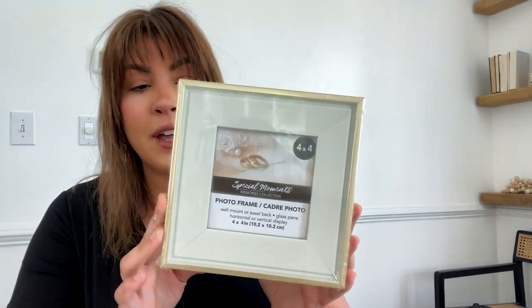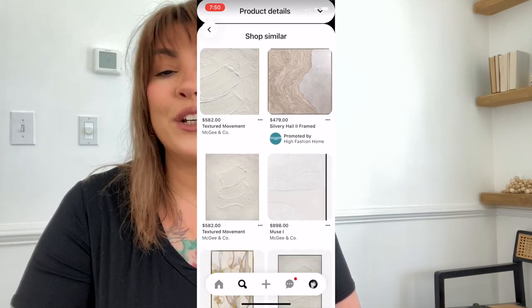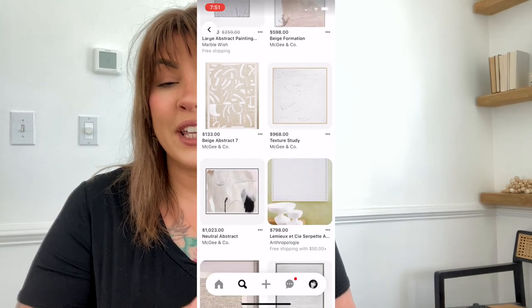These are four-by-four frames, which I think is a great buy because they actually have real glass. A lot of the other frames I've seen at the dollar store have plastic or plexiglass. My plan is to do a quad of various artwork using plaster. If you love Pinterest, you can look up plaster art and see so many beautiful photos that can give you inspiration for this project.